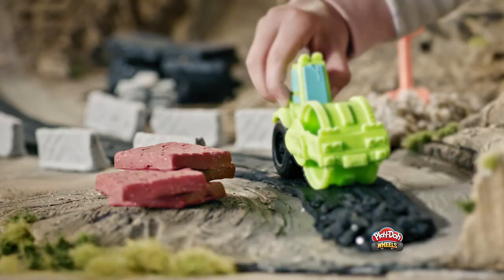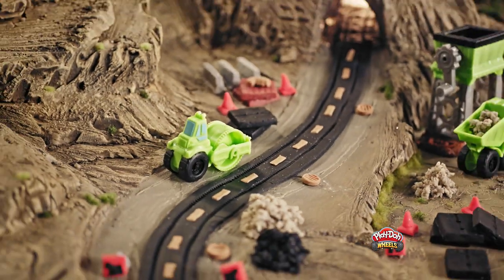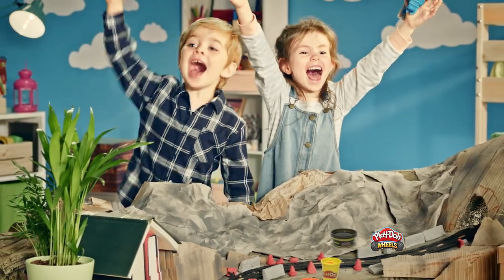Now build your bricks and more with a new building compound. What will you make next? Shape your imagination with Play-Doh Wheels.